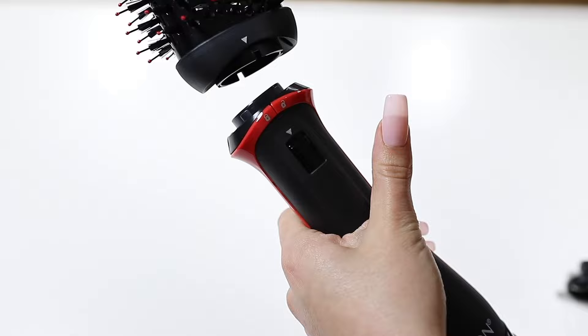Do I think the Revlon One-Step Plus is worth it? It depends on the length of your hair and what you're looking for in a blow dryer brush. If you have short or medium length hair — up to your shoulders or a little longer — I definitely recommend this brush; it's going to give you volume similarly to how the original One-Step works. If you have really long hair, I don't recommend it for volume. But if you're going for a sleek look and have long hair, the One-Step Plus may actually be a better option. If you need a tool that stores more versatilely or travels easily, the detachable head makes it absolutely worth it.